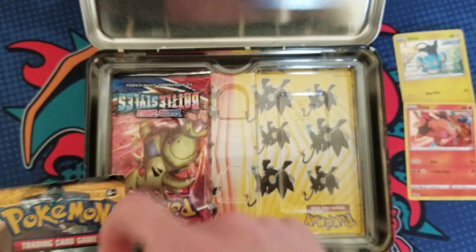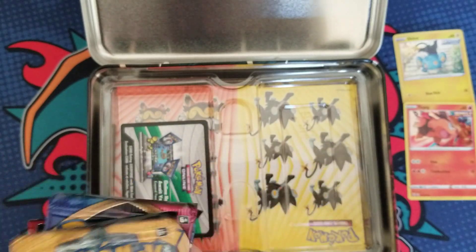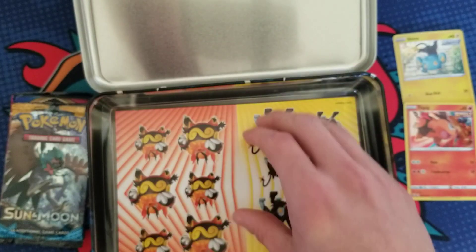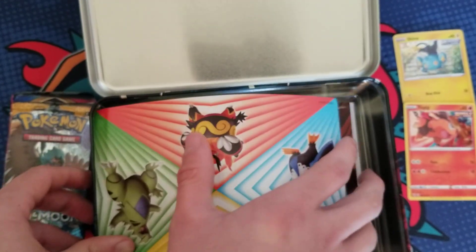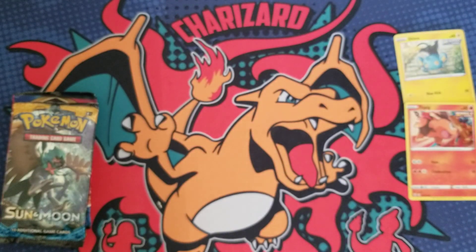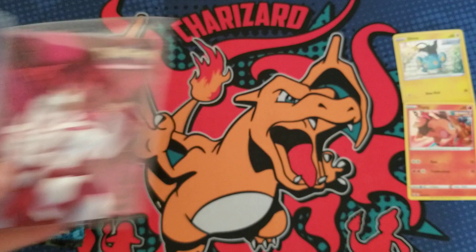It looks like we have a Sun and Moon base, two Battle Styles, a Vivid Voltage, and a Sword and Shield base pack. There's a code card — good luck to whoever gets that. Looks like an Emboar and Luxray theme tin. We got a bunch of different stickers — they stopped putting pencils in, which I liked, but maybe it was costing too much. We also got stickers, a notepad, and the little mini binder.